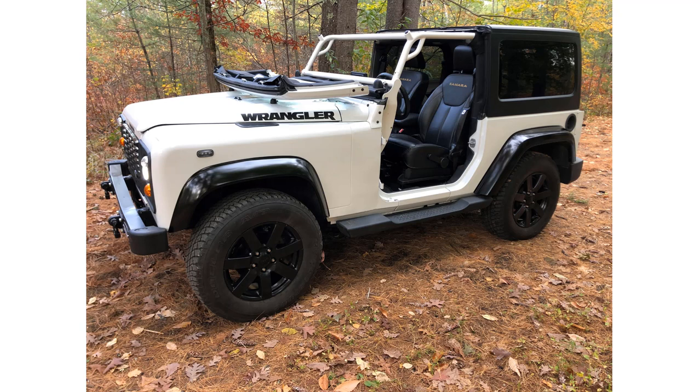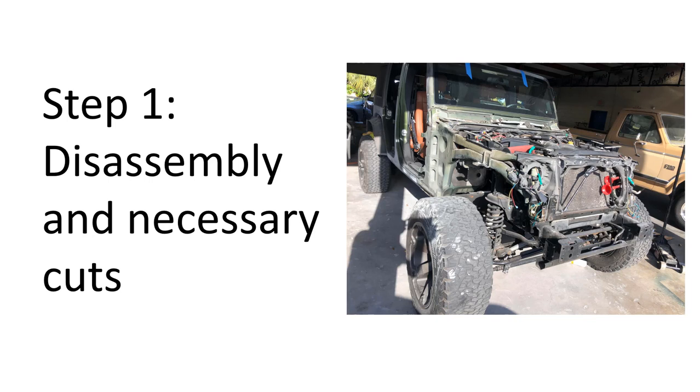I want to show you how I did it, but you should know that the order of my steps may not be entirely accurate and the steps are definitely not complete. So let's talk about parts, labor, time, disassembly — and yes, we're going to have to cut your Jeep.